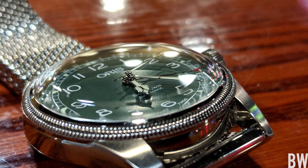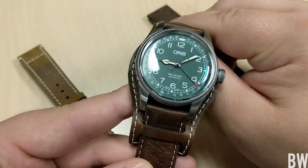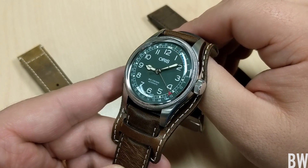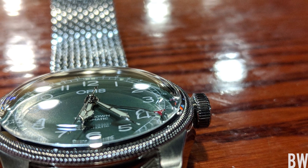The AR treatment doesn't quite take out all reflections, as you can see here, but it definitely helps cut down a little bit on the haze while keeping some visual interest from those muted reflections.